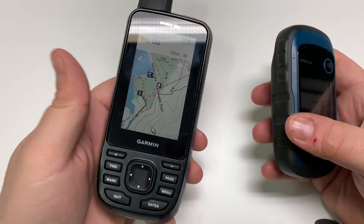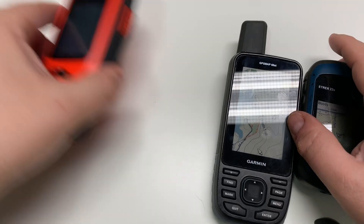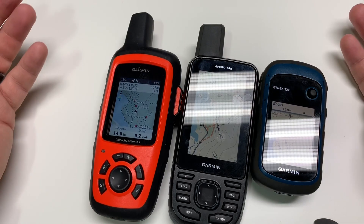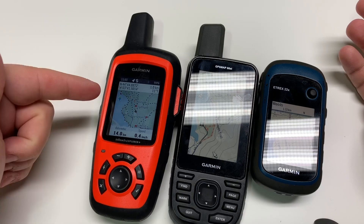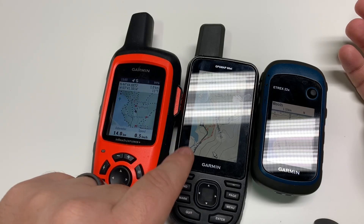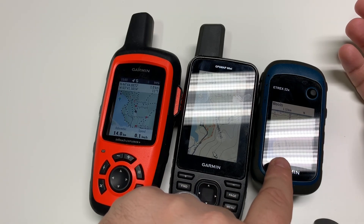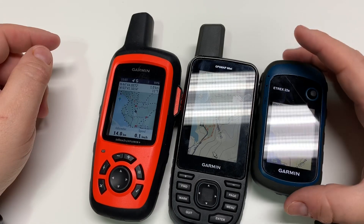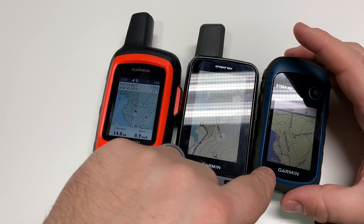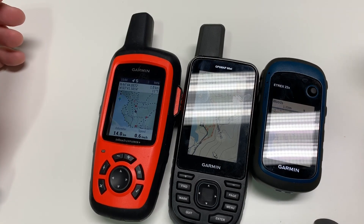So those are the mapping options available to you based on the devices you have or are thinking about upgrading to. If you want the inReach all-in-one option, it's pretty solid. For a standard handheld, the GPSMap 66 is good but I'd buy a map product for it. If you're getting the latest device, the Topo Active is quite good. It's too bad you can't get it on the older models — but depending on when you watch this video, that may have changed. Hope you liked the video — talk to you next time.